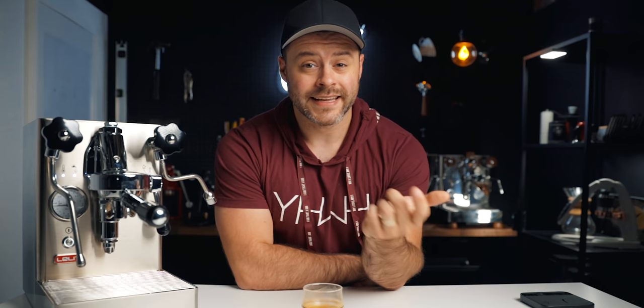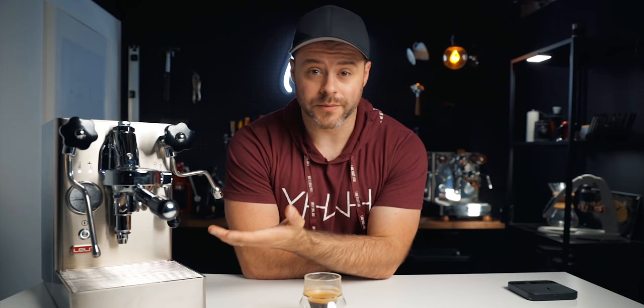That's a good shot. Something I forgot to mention: the Mara X has a really unique mechanical pre-infusion. Between its vibration pump and the E61 group head, it ramps up the pressure in about 10 to 11 seconds, which is really unique for a machine like this. The coffees taste really nice and balanced. The pump pressure is slightly over nine bars, which I'd prefer a little less, but it definitely hasn't been a reason not to recommend this machine.